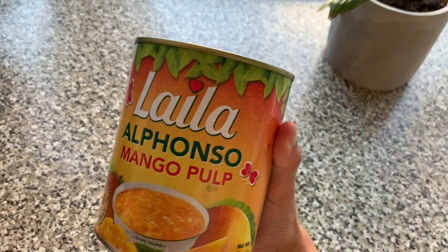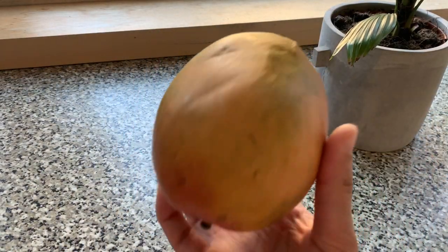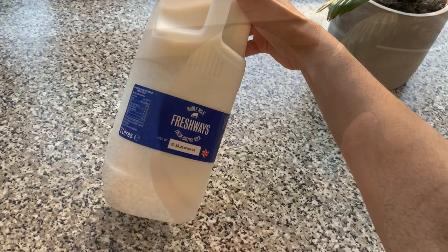You can either buy pre-prepared mango pulp or you can make some yourself using a blender, a mango, and milk.